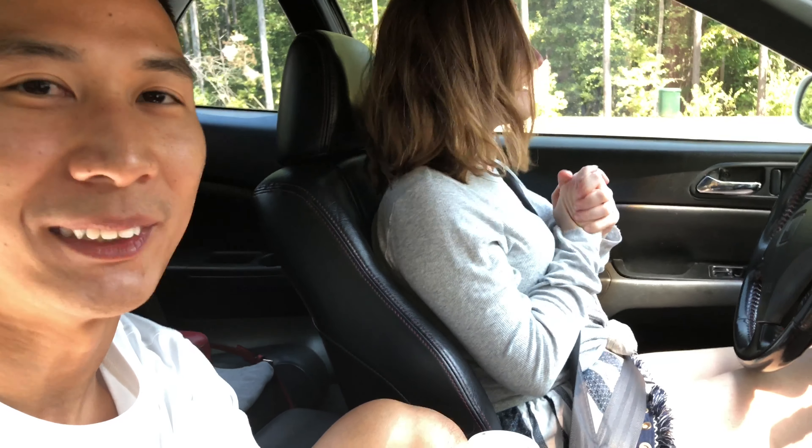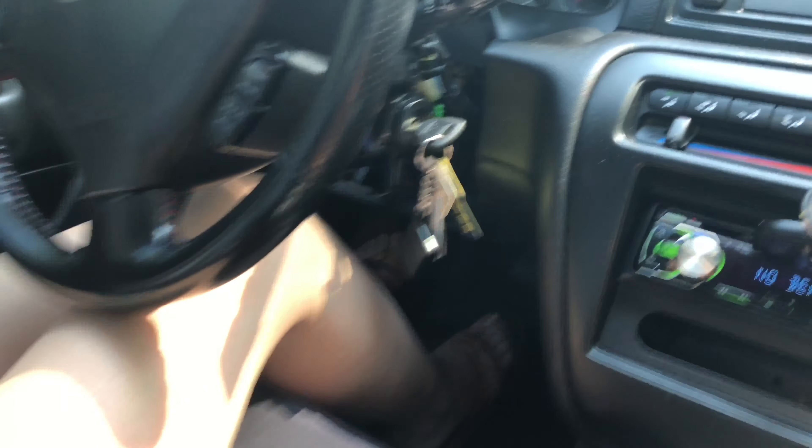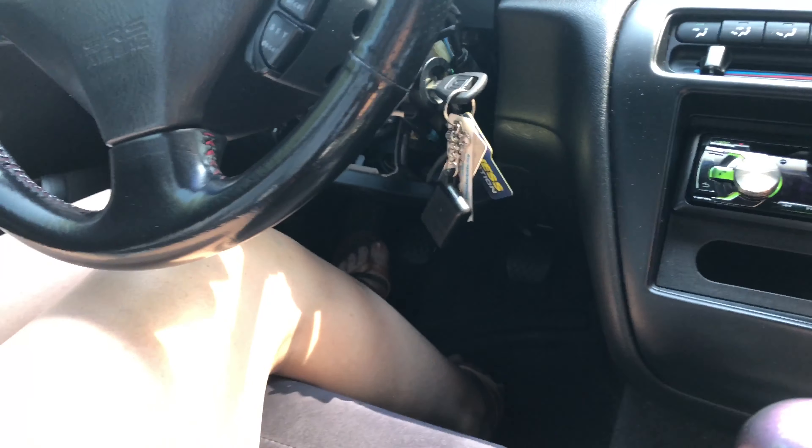Hey guys, what's up! I am teaching Skylar how to drive stick — she's never driven manual before, and I've never taught anyone before. We're gonna be doing it in the lot and we'll see how this goes. Are you nervous? It's alright. Do you know what the pedals are? Just three pedals, right?